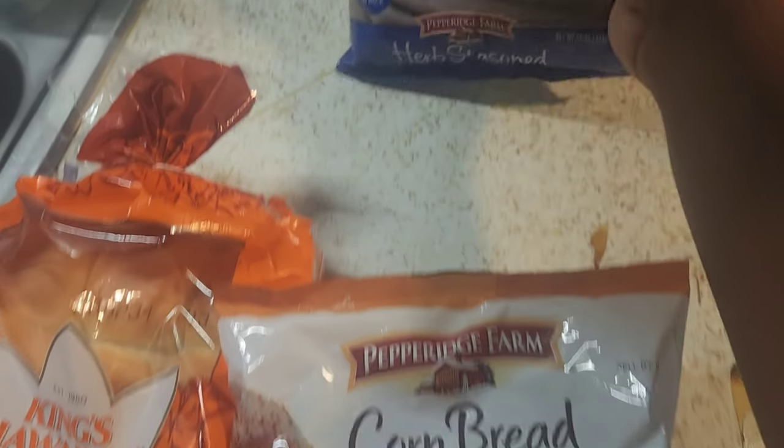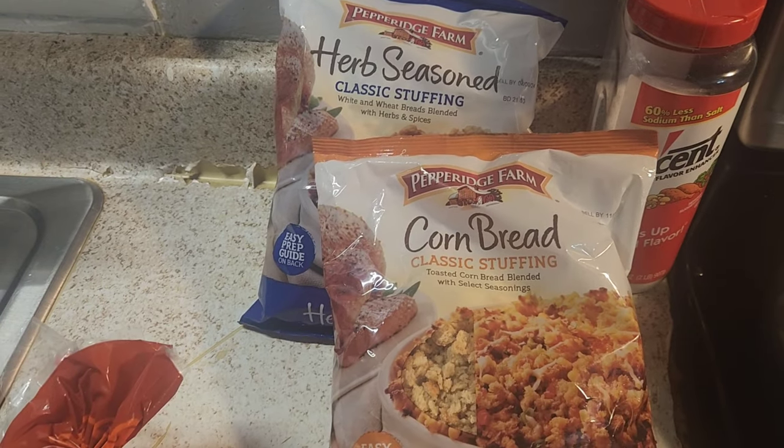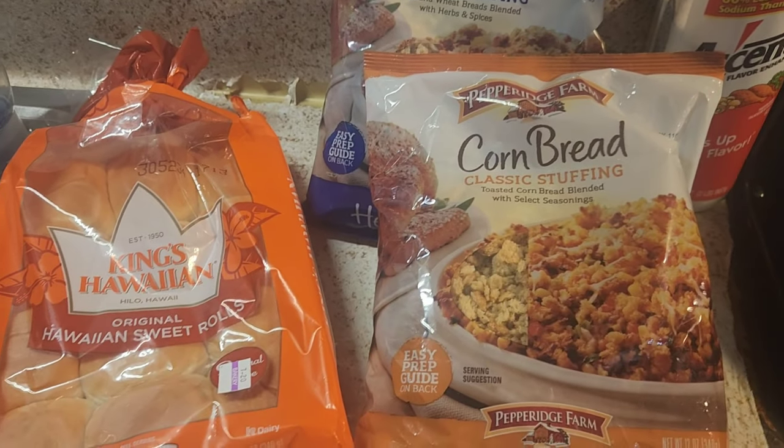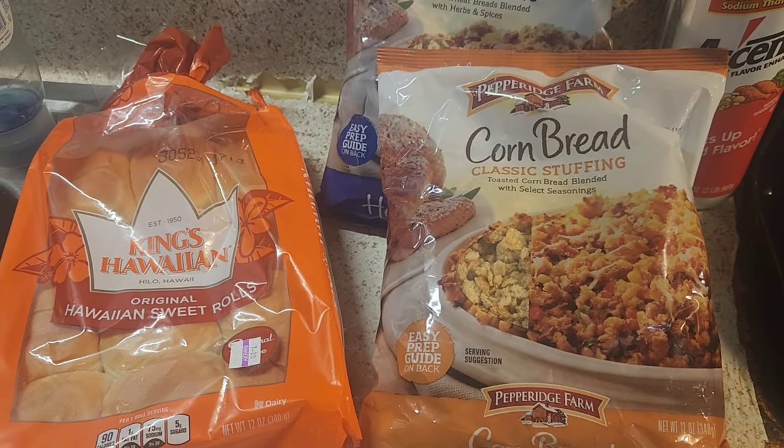I had planned on making some stuffing and all of that, but I'm not sure I'm actually going to do all that because I'm going to church — they have a men's day, so of course we're going to eat at church. But I like to have food when I get home. You get hungry later and you don't want to be sitting there looking crazy, so that's why my turkey wings are going to be ready. I get hungry again around five or six o'clock, so we're going to have something to eat.